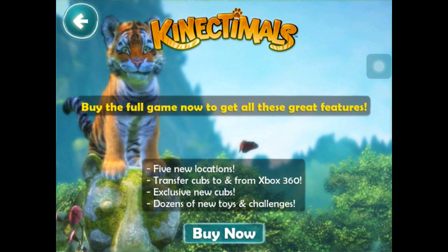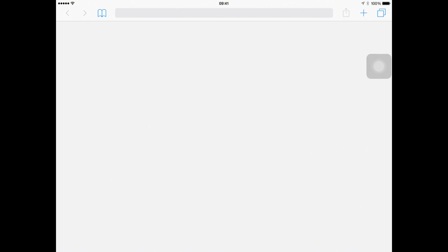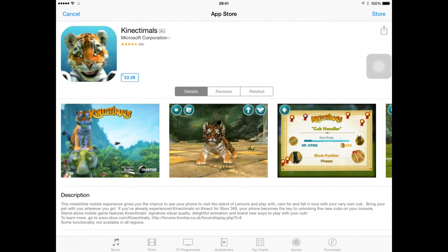What's on the map? Buy the full game for this feature. This tells you what you get if you buy the full game: 5 new locations, transfer cups to and from your Xbox 360. So if you have Connectables on the 360 you can literally take your connectables in your pocket. The full game is £2.29 in the UK.